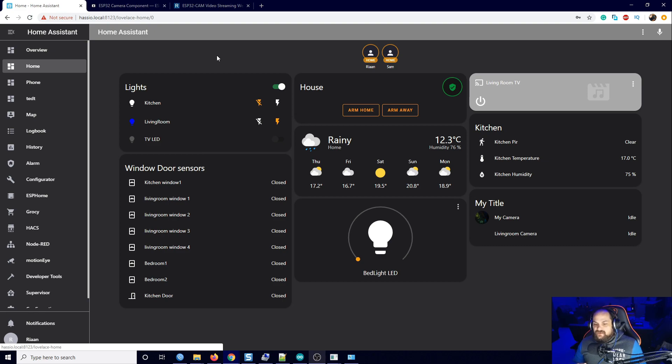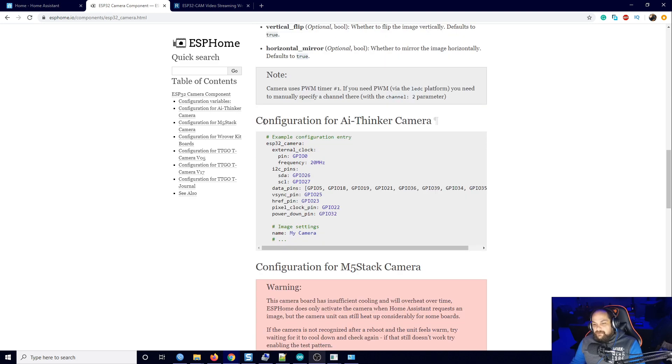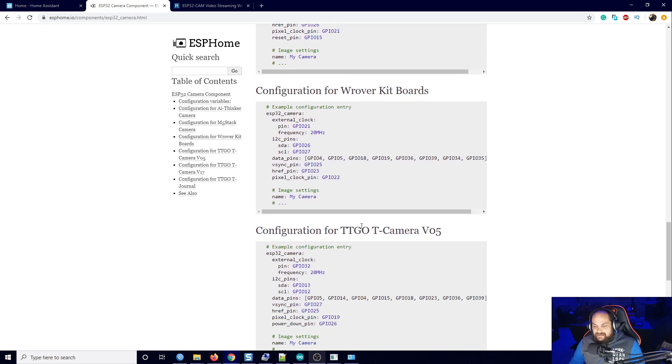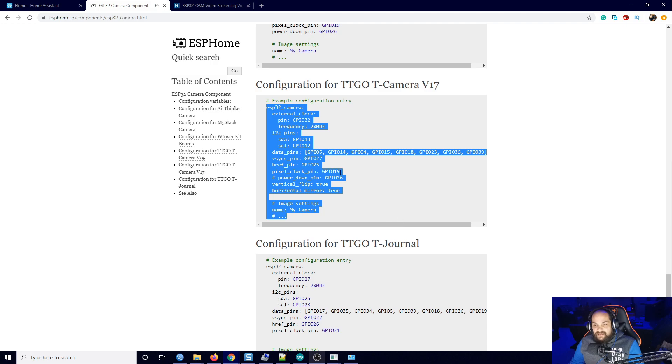One thing to keep in mind is that these boards can get hot, so be mindful of that especially if you're going to increase the resolution. There are two main tutorials. The first is ESPHome, which works well. On that page you can select the AI Tinkerer, M5 Stack, Woover, and TTGO cameras. They give a warning about overheating as well. For the most part you can just copy the example code exactly as it is — it works perfectly.